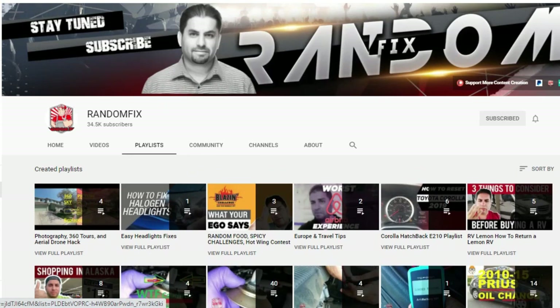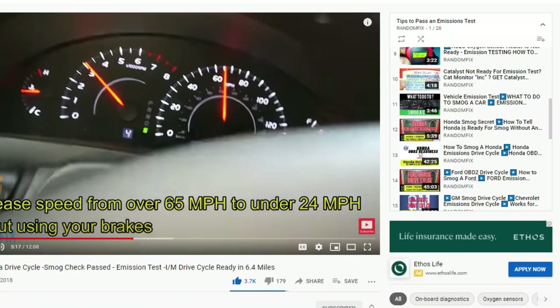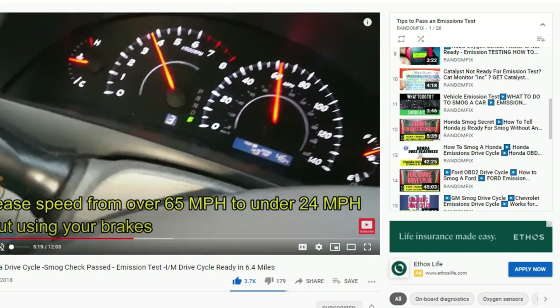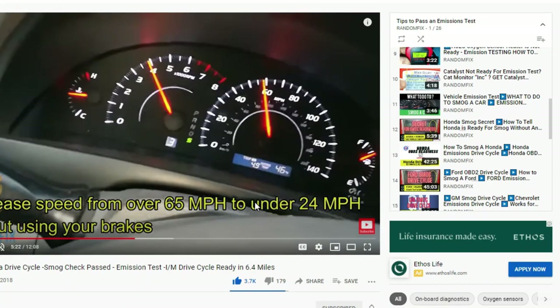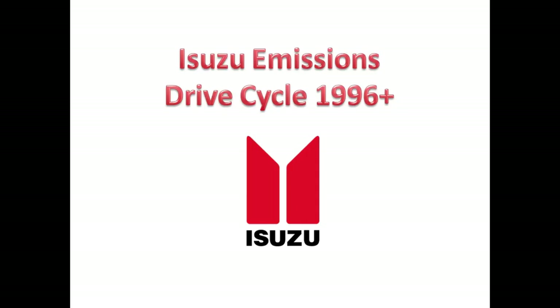Before we jump into the drive cycle, check out the smog tips playlist. Once you click on the playlist you can watch the whole drive cycle in process on the road. If you need further assistance on how to understand these inspection monitors, check out the video titled 'What to Do to Smog a Car.'